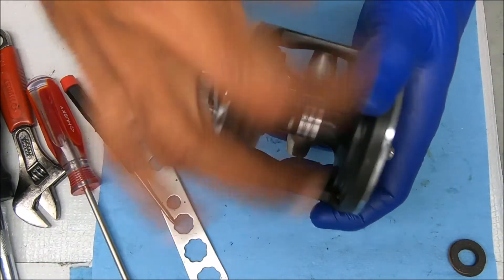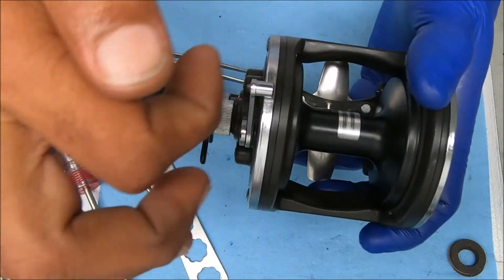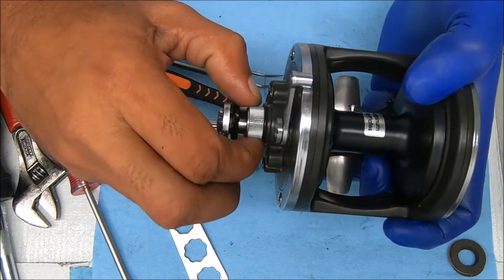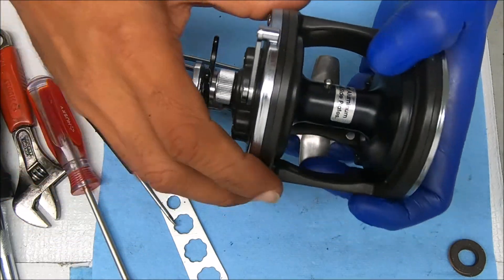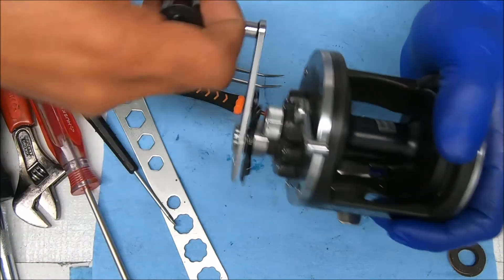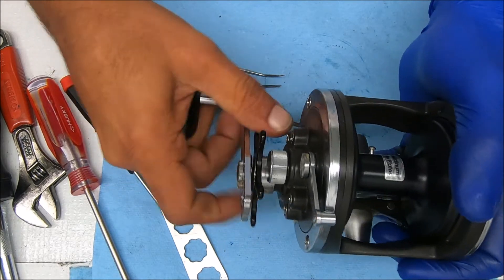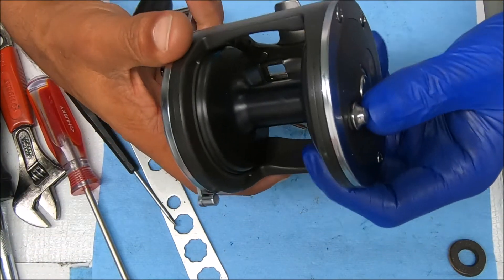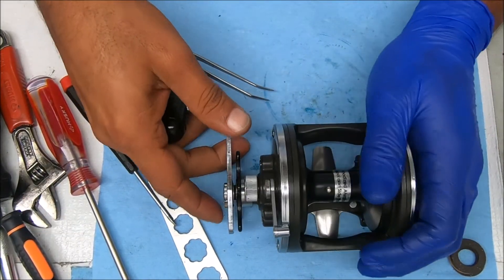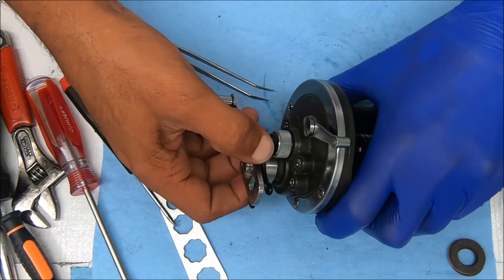Let's test the reel out — make sure everything works properly. Free spool looks good. Clicker works nicely. This drag does feel quite a bit better actually. So that's it. Hope that helps some of you guys out there. Please don't forget to hit that subscribe, that like button, and tell your friends about the channel if you appreciate the content. I will see you guys next time.